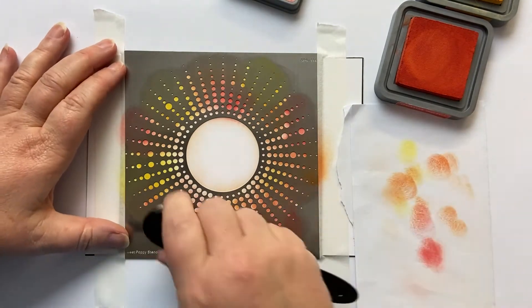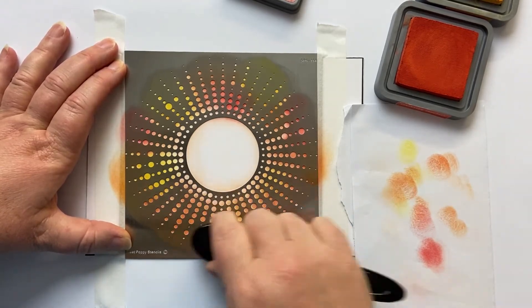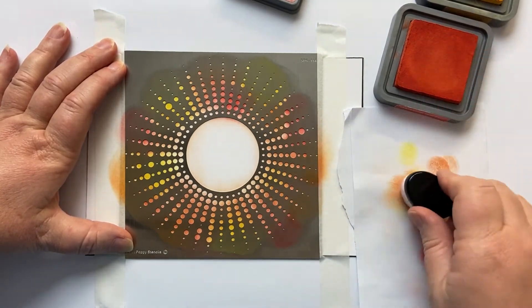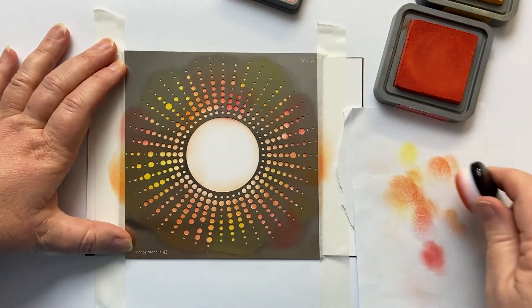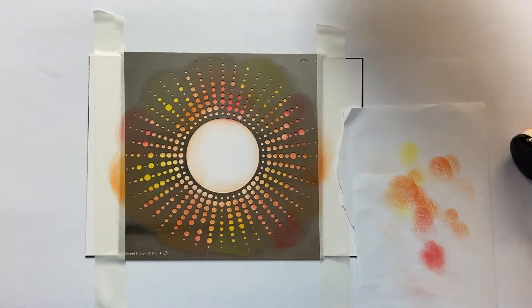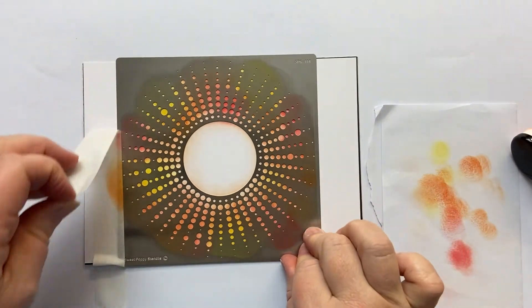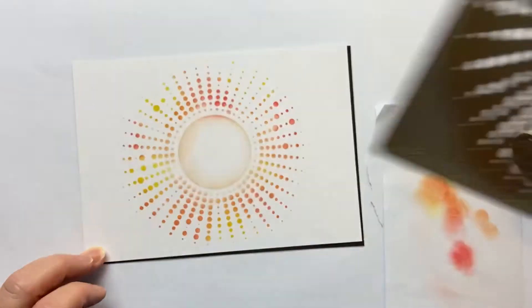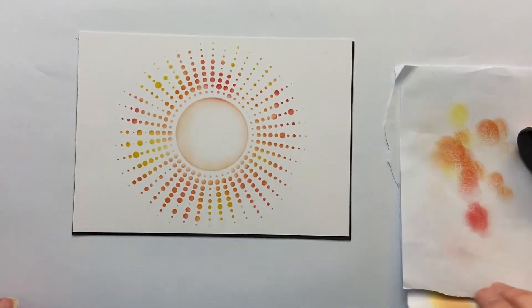Now I'm going to go and fill in every single little dot, making sure I've got no gaps anywhere around my stencil. As I said, you can do this with any colours you like. I thought the creative challenge this month was a great fit — and if you haven't entered it before, you're selected by a random number generator and you could win £40 to spend on the Sweet Poppy website.